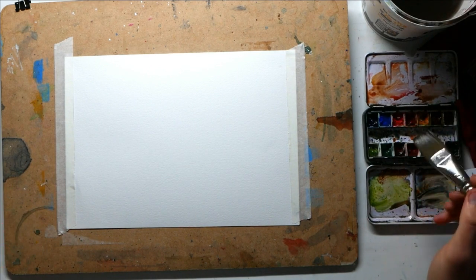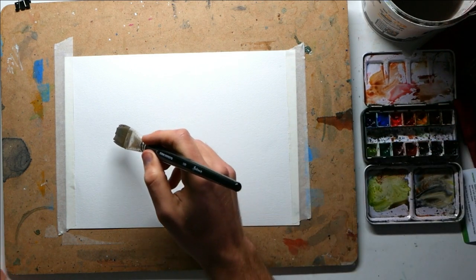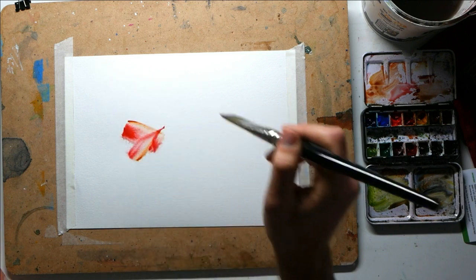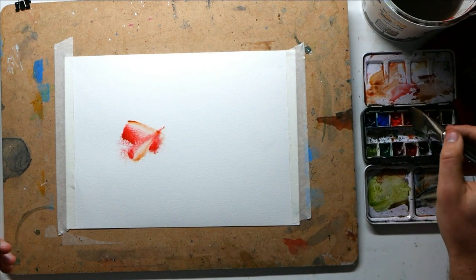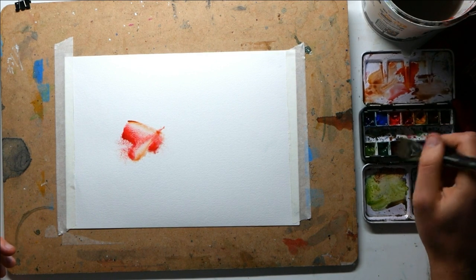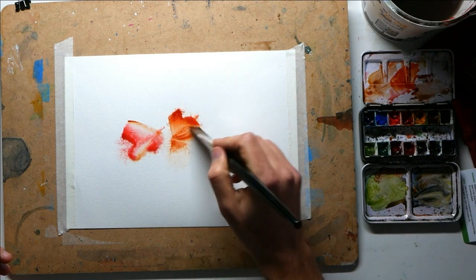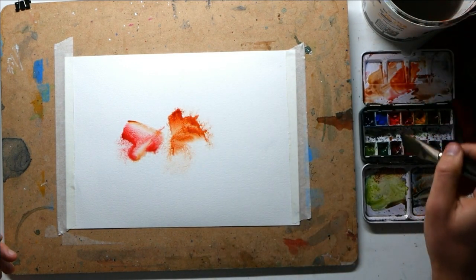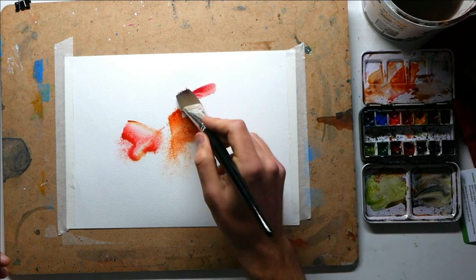Let's produce some nice red-pink flowers today. Let's start off with that red — a bit of Scarlet Lake with a one-inch brush — and just produce a couple of shapes, placing on the page where we think our end shapes are going to be. A bit of orange here: this is transparent pyrrole orange, and then a little bit of pink — this quinacridone magenta.